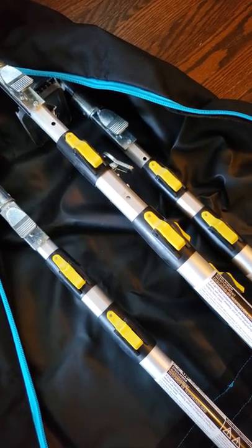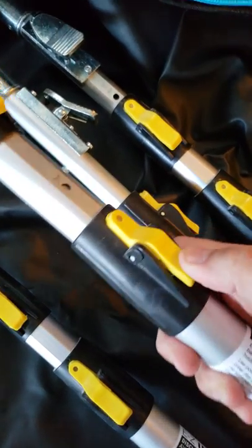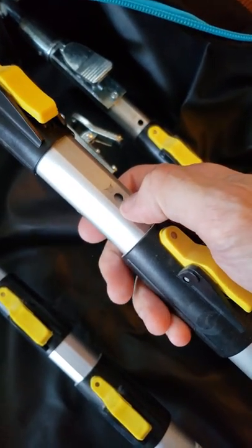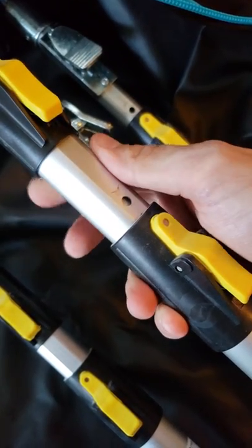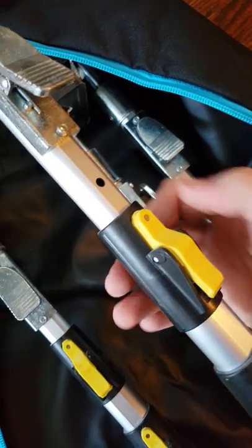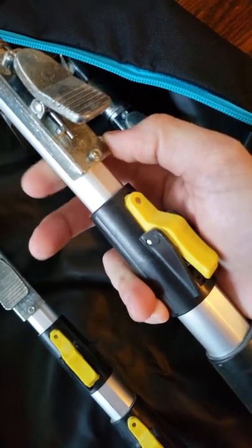Let's take a look at the Trimaco Easy Up Dust Containment Poles. We've got yellow buttons here with steel pins, and an aluminum extendable shaft with a recess where the pins lock into place. Both sections have it, and it slides really easily and locks in.